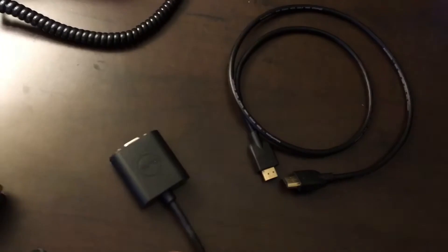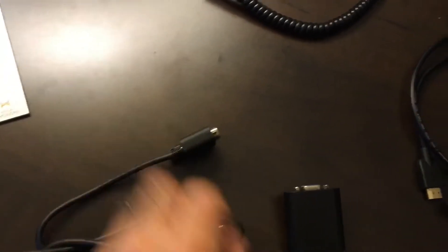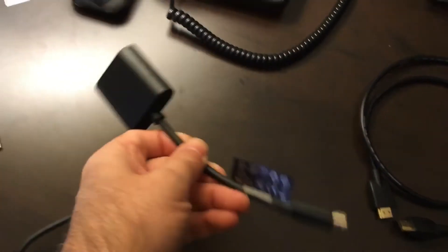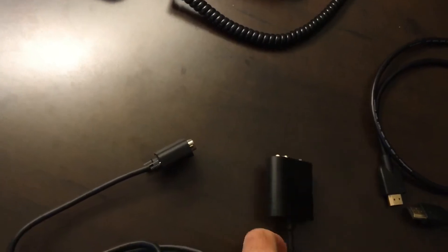With my Dell, I don't have a VGA analog port in the back. However, I do have an adapter which has a little port in the back that I can connect. In either case, you need one of these two cables.